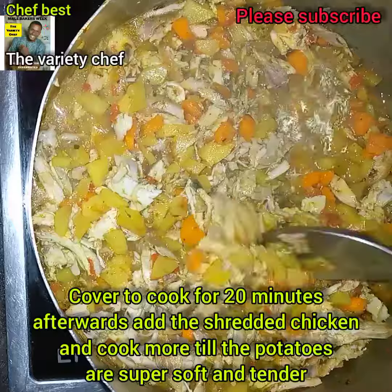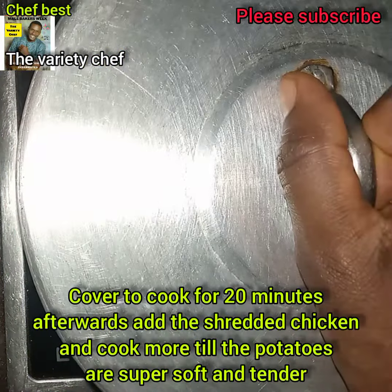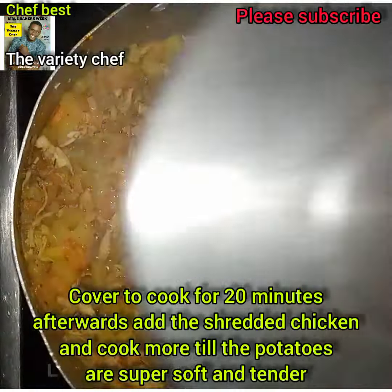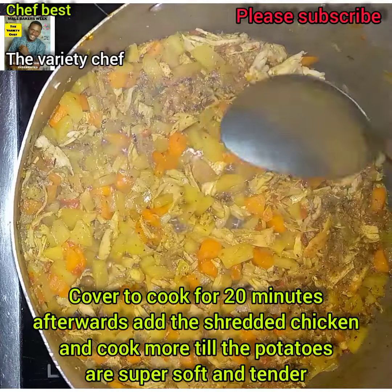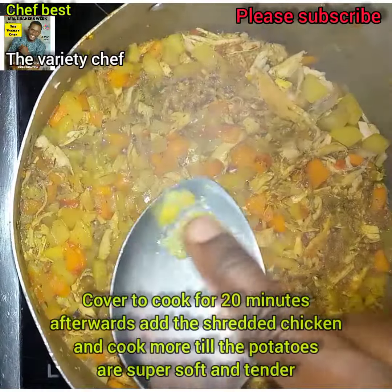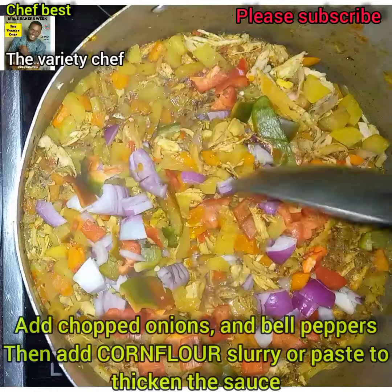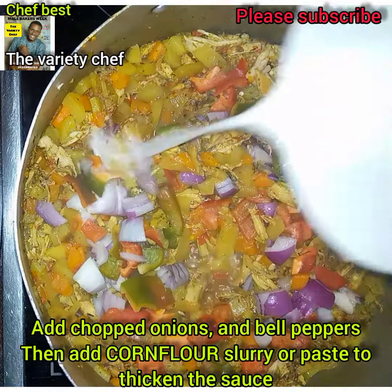After that, add in the shredded chicken, add some nutmeg powder, then cover and let it cook until the potato and carrot are super soft. As you can see, when you mash them with your fingers they just give way. Then add in chopped green pepper, red pepper, and fresh onions.